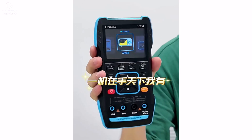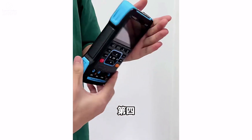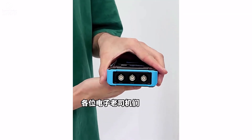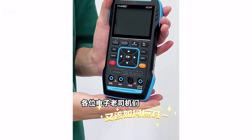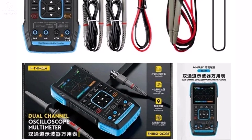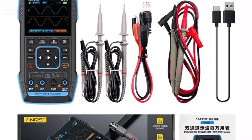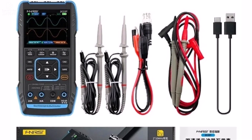The FNERSI 2C23T is a practical and efficient tool for electronics testing. With multimeter, oscilloscope, and signal generator functions in one, it's perfect for professionals and hobbyists alike. Its accuracy, portability, and user-friendly interface make it a must-have for electrical diagnostics.